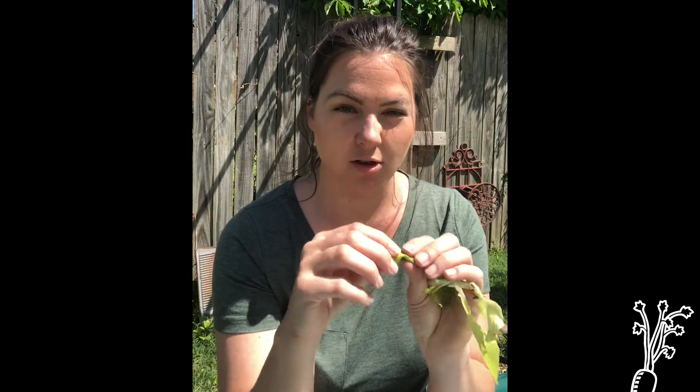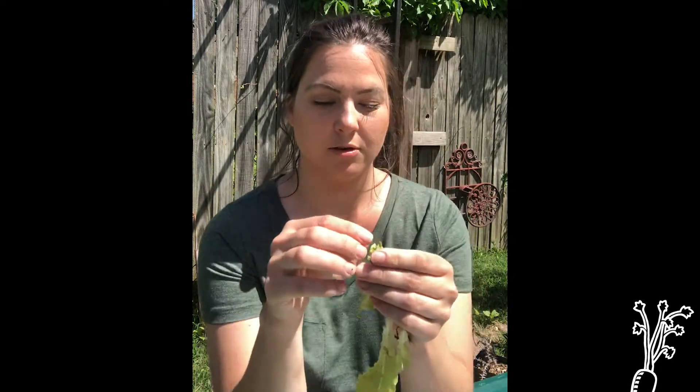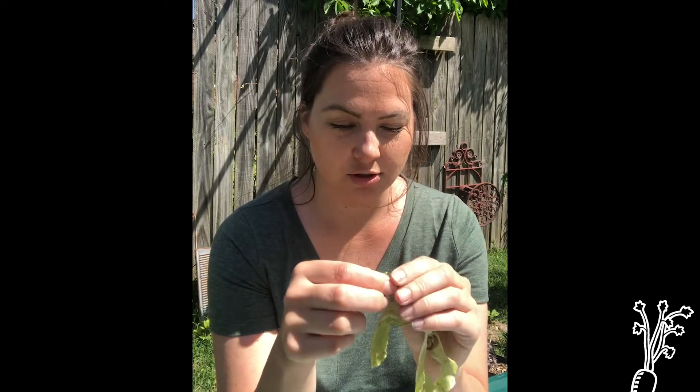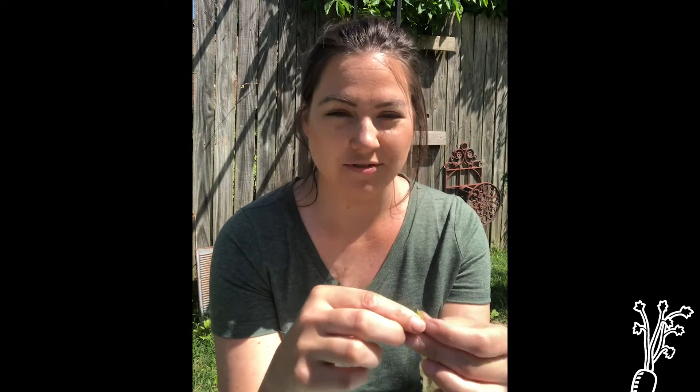I'm going to start ripping up all of my greens into super tiny pieces. Eventually it would all decompose, but this just kind of gets the process moving along a lot quicker. All of the microorganisms don't have to work just as hard — I'm giving them a little head start.